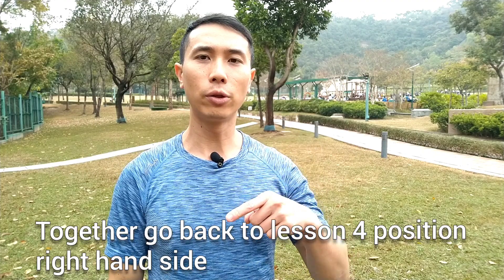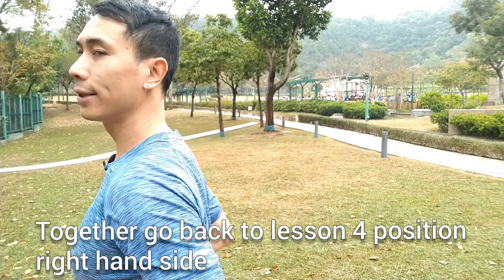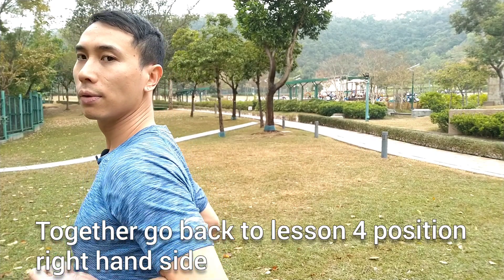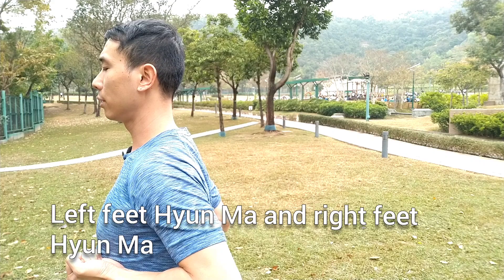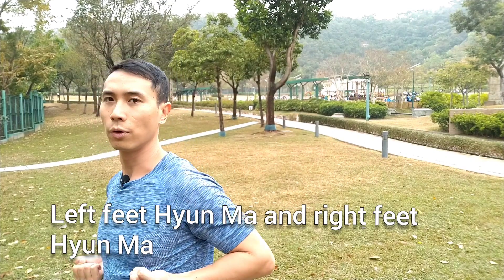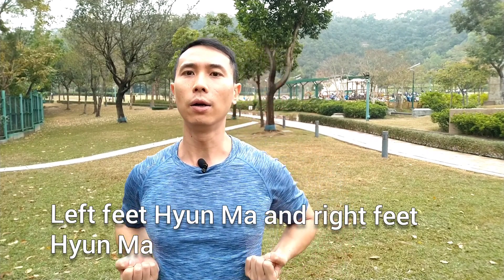Okay, together go back to the lesson four position. Right hand side, okay like this, right hand side. Now left feet, right feet, okay.